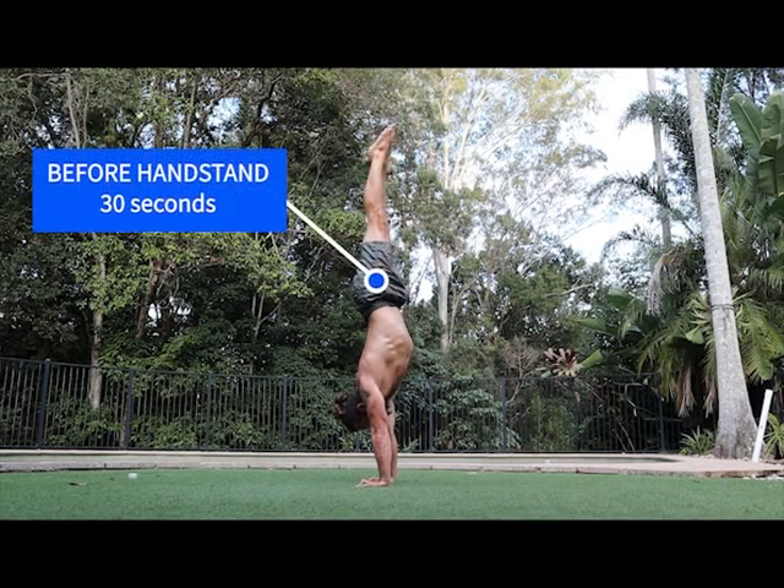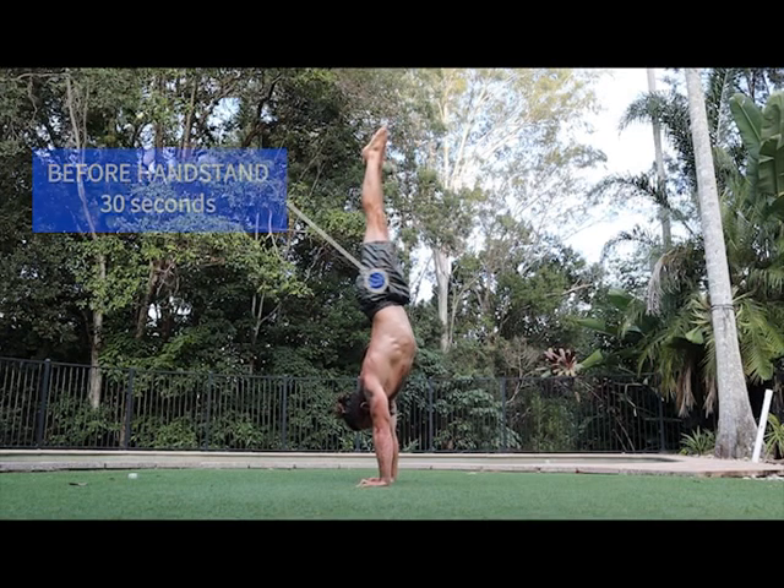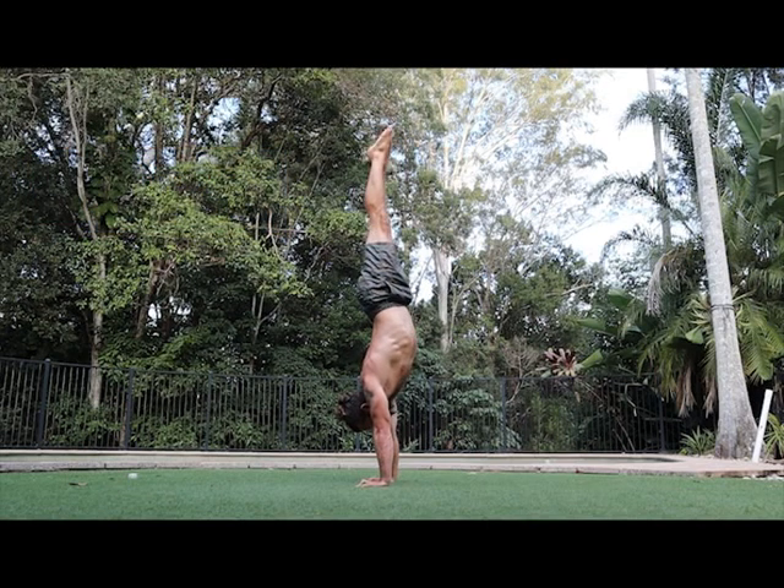Okay, so let's take a look at my handstand. When I started this phase, I could do a 30-second freestanding handstand. By the end of this phase, I increased that to 62 seconds. So in my best effort, I doubled my freestanding handstand time. I did that with a couple of progressions.